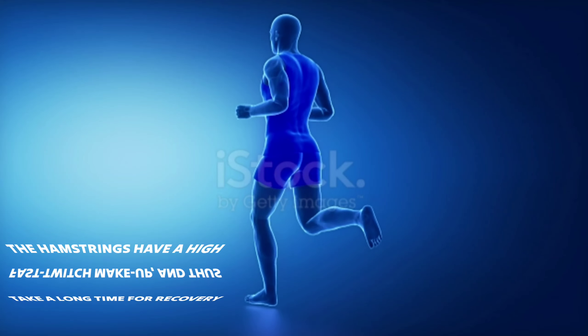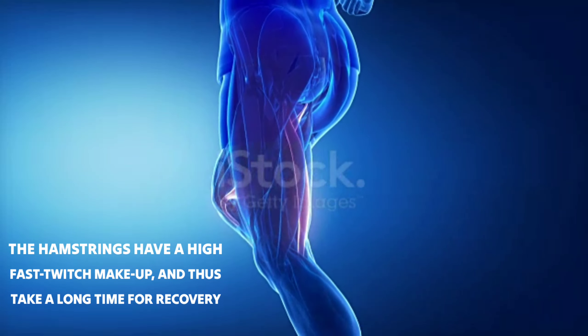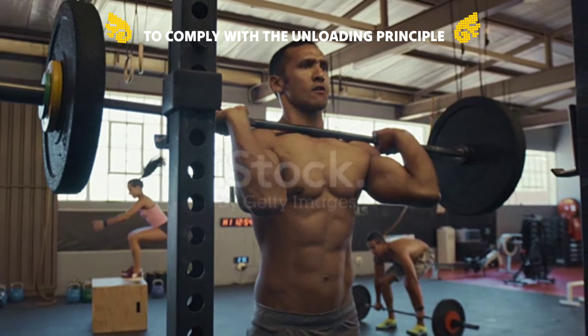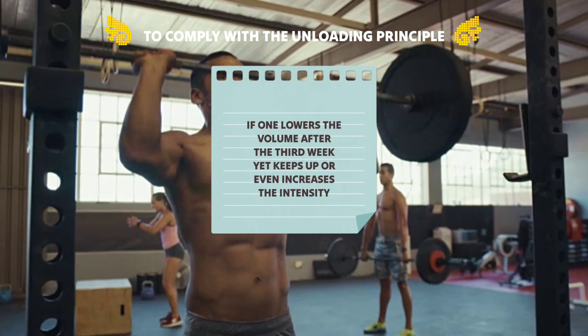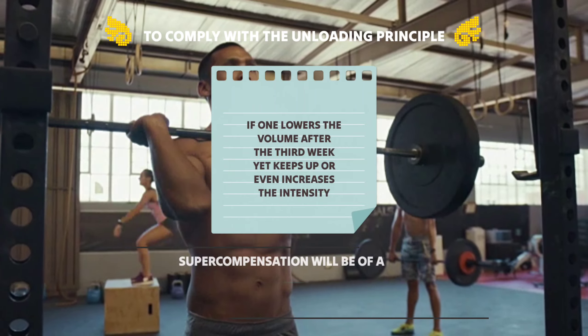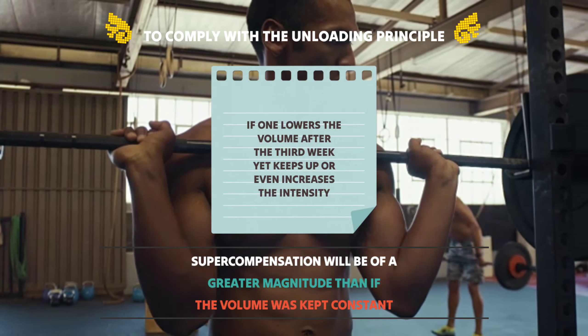The hamstrings have a high fast-twitch makeup and thus take a long time to recover. To comply with the unloading principle, if one lowers the volume after the third week yet keeps up or even increases the intensity, supercompensation will be of a greater magnitude than if the volume was kept constant.